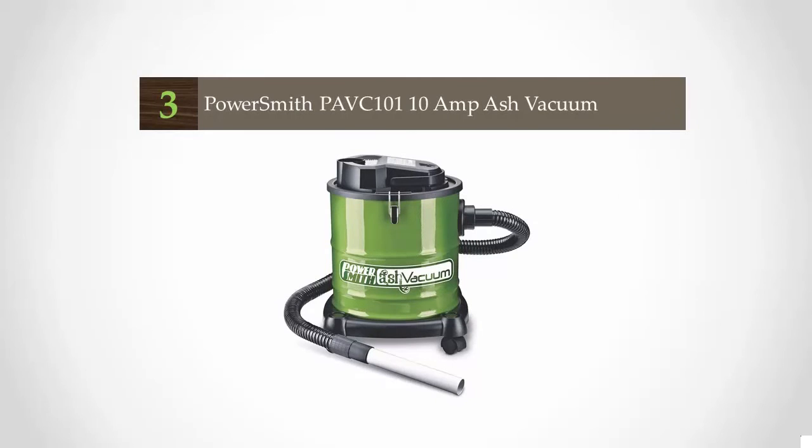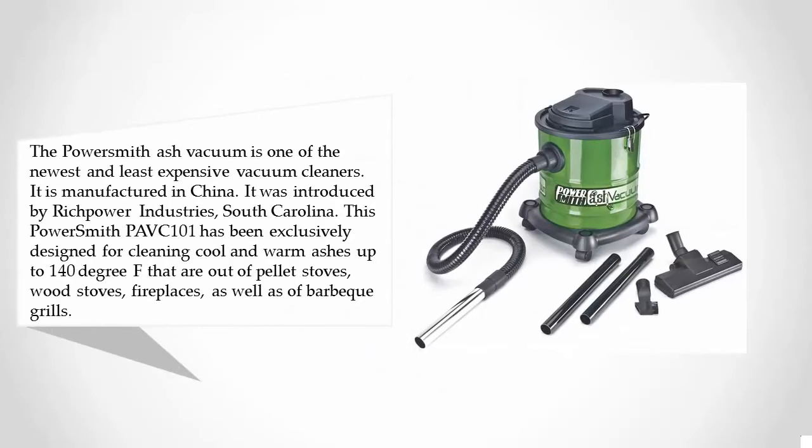Halfway through our list at number three, the Power Smith ash vacuum is one of the newest and least expensive vacuum cleaners. It is manufactured in China and was introduced by Brick Power Industries of South Carolina. This Power Smith PAVC 101 has been exclusively designed for cleaning cool and warm ashes up to 140 degrees Fahrenheit from pellet stoves, wood stoves, and fireplaces.